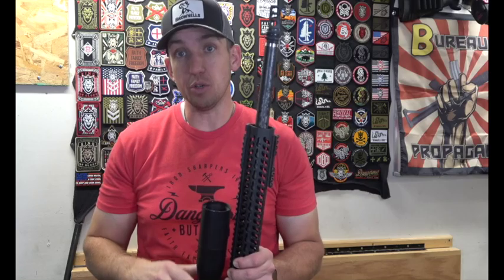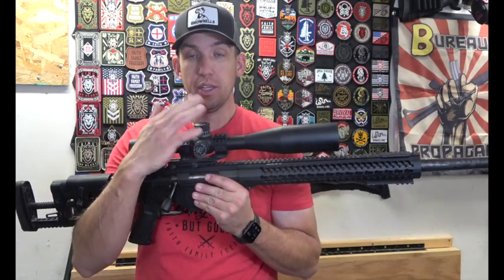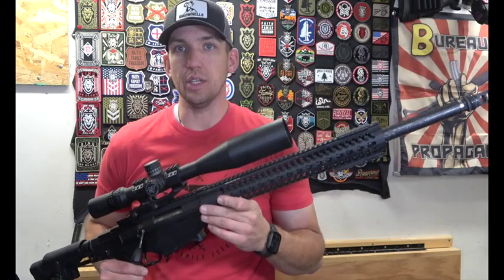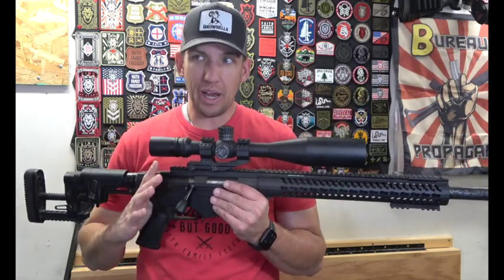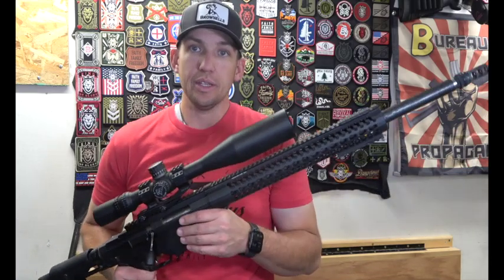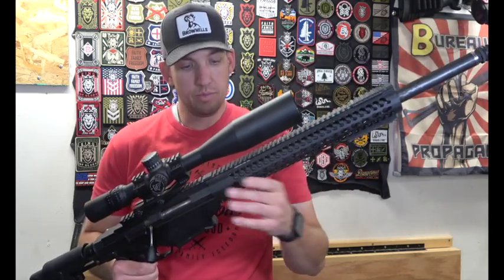Another thing I wanted to mention about this Proof Research barrel is I went a little bit shorter than the standard barrel that comes on the Ruger Precision. I had sighted it in and was shooting a thousand yards with my adjustments all set, and when I made the switch, this barrel is about two inches shorter than the standard. Just that two inches changed my adjustments by about 4.5 MOA — so to hit a thousand yards I had to go up 4.5 MOA extra compared to what I was shooting with the standard barrel.